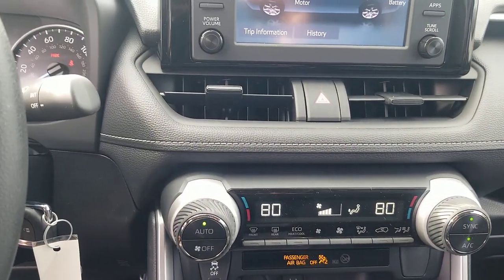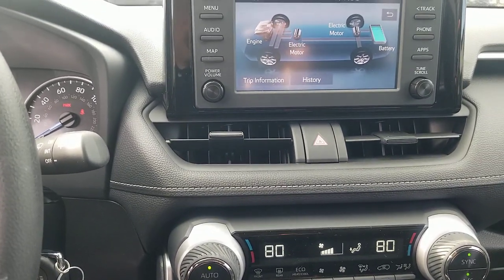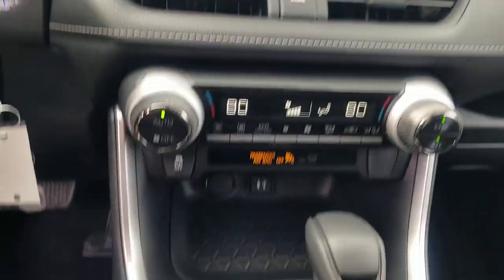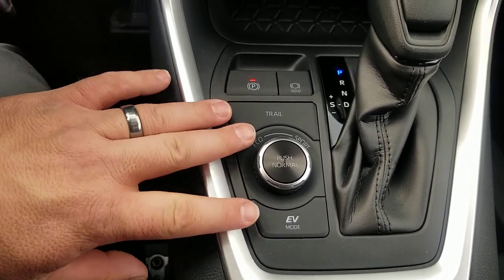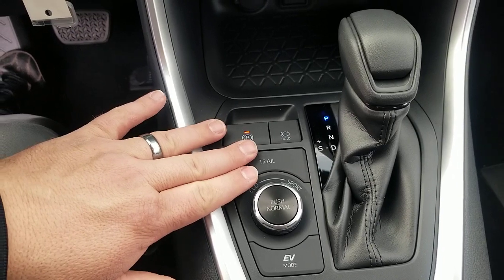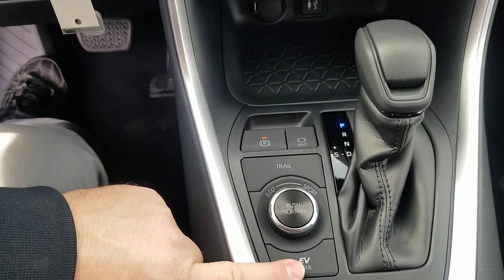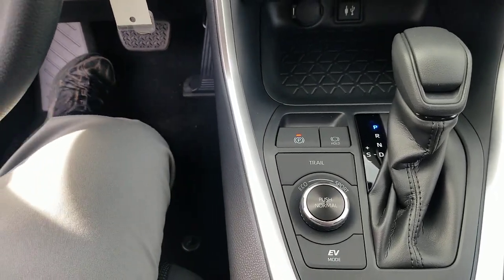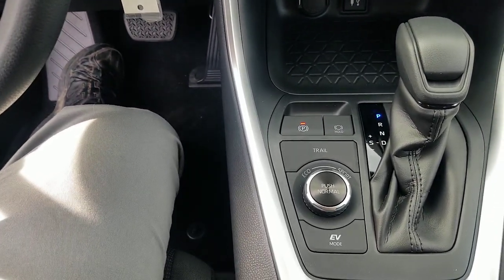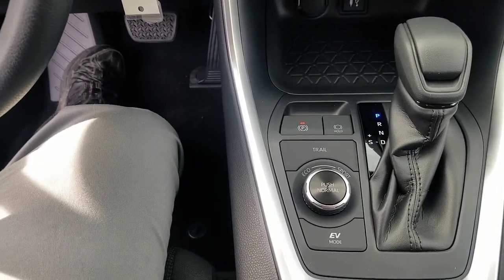The hybrids are amazing. You have 219 horsepower, while the non-hybrids have 203 — so your overall horsepower is better in the hybrid. All of them are all-wheel drive. Down here on your drive selector, the hybrid has: trail for off-road, eco, sport, normal, and EV electric vehicle mode. EV mode works up to about 25 miles per hour; after that you turn back to hybrid mode. If you mash the gas asking for more power, the car will automatically switch off EV mode to give you more power.